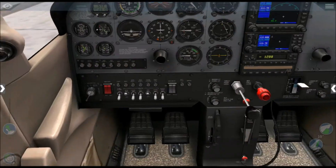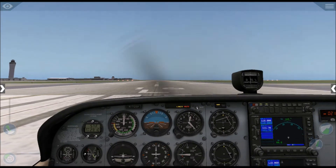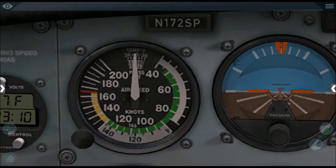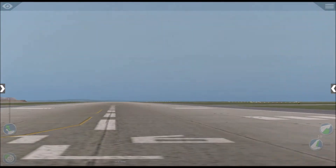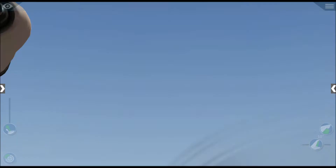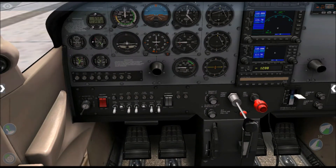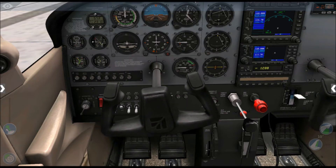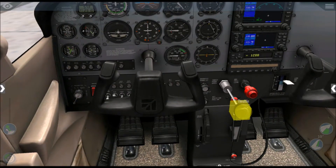The rotation speed on this aircraft is 55 knots. As soon as the airspeed indicator shows 55 knots, I'll rotate and take off. Let's get the control yoke to a visible position — it's working. Let's take off!